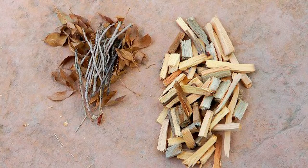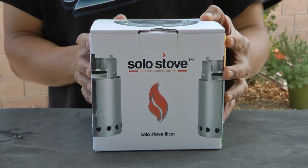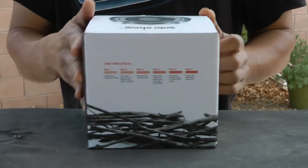As for fuel you can use sticks, twigs, pine cones, or your mom's old underwear. For those not familiar with the Solo Stove, it is very popular because of the efficient manner in which it burns its fuel, and it really doesn't need much as you will see shortly.